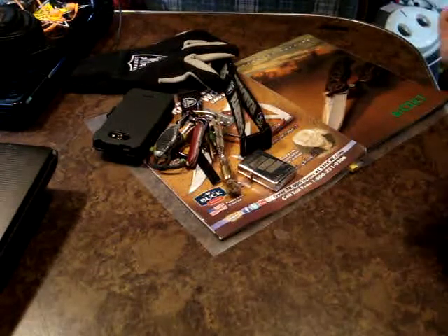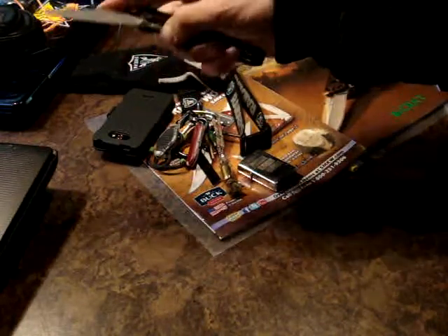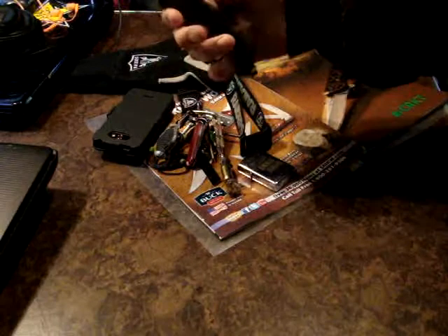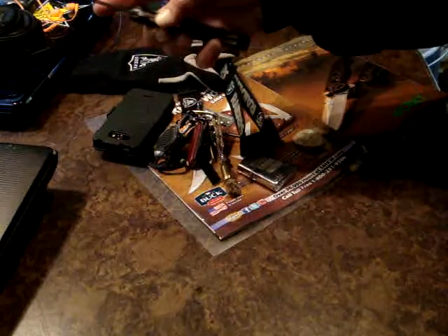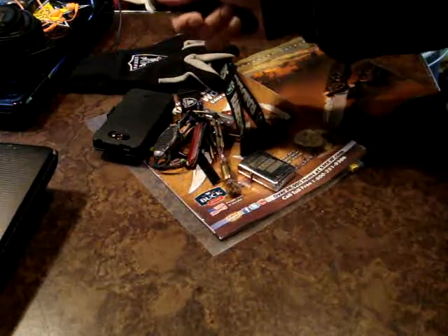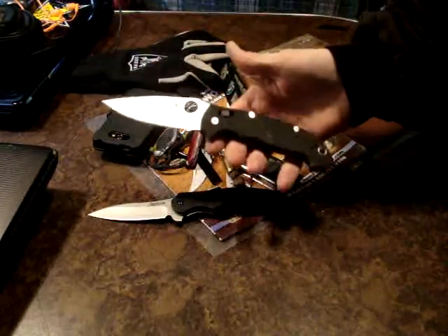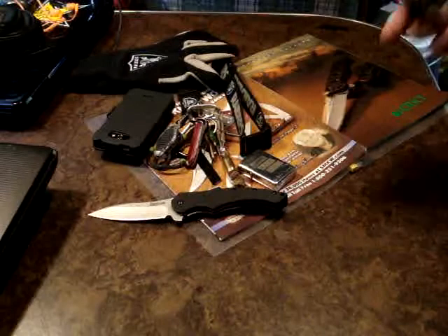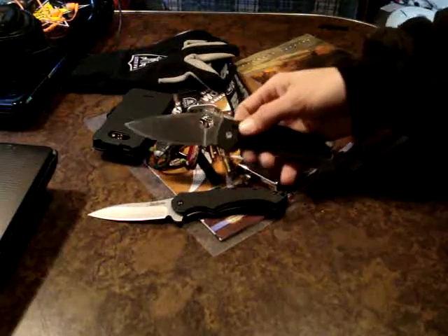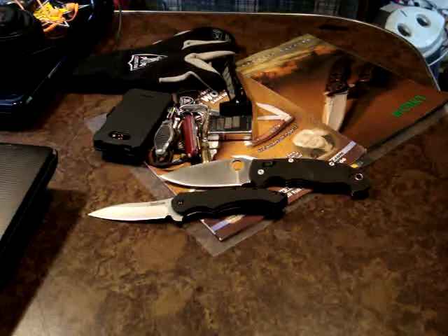Now you guys want to see the blades — that's what you guys want to see. I've been carrying the Compound just because it's really fun to play with. It's a cheaper knife that I really don't have to worry about ruining as much as my other ones. I really like it though, it's just grown on me so much. I'll also be having the Manix 2 XL — gotta get a nice fighter flick in there. Haven't been EDC-ing this bad boy too much, so we'll have that.